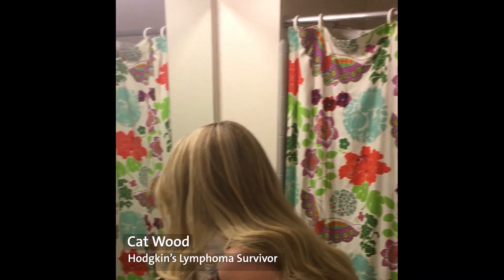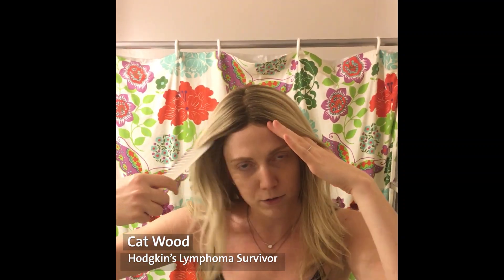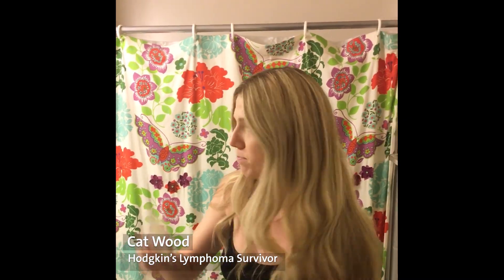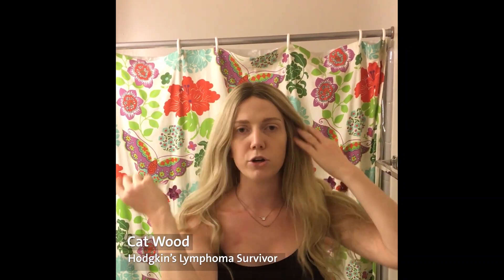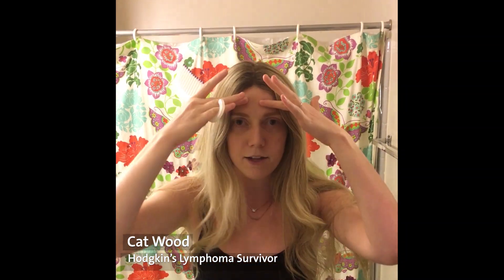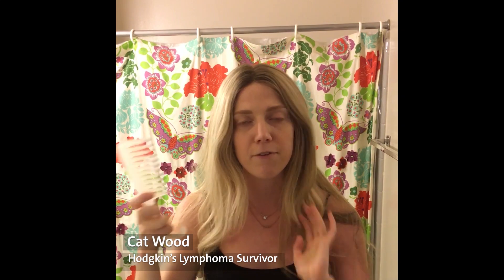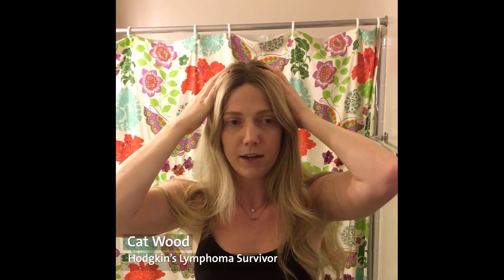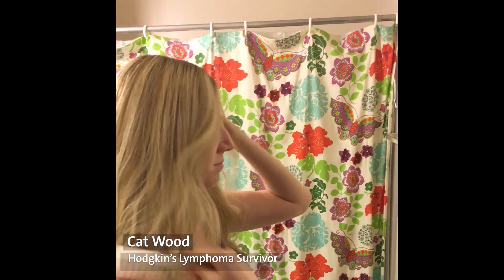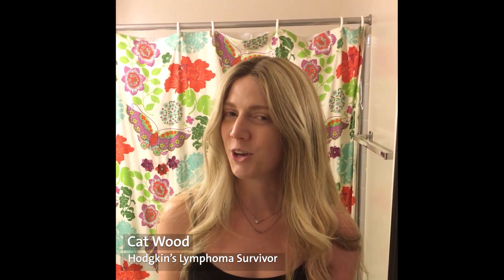I highly recommend a comb to pull out some of those flyaways and little straggles that might be tucked underneath the wig or in the gripper band. I highly recommend using a comb for the maintenance of the wig — it's going to be a lot more gentle on it. Once you have it on, spend some time in the mirror looking at if it's right for your hairline, if everything's lined up, and if it's nice and flat and where you want it to be.